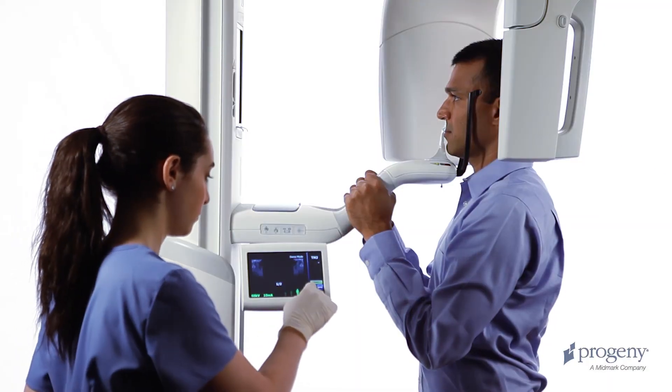Ask the patient to fully open the mouth, remain still, and hold their breath for the duration of the scan. Perform the second scan of the TMJ examination.